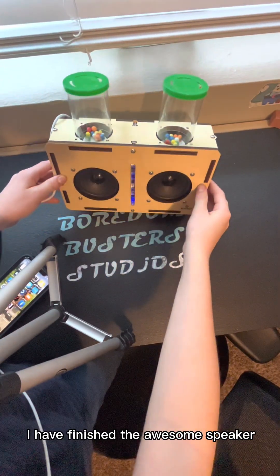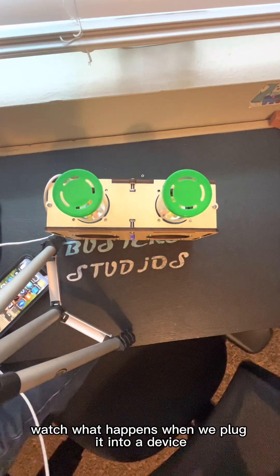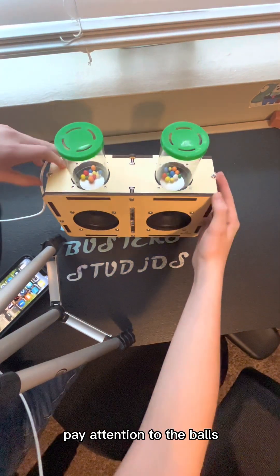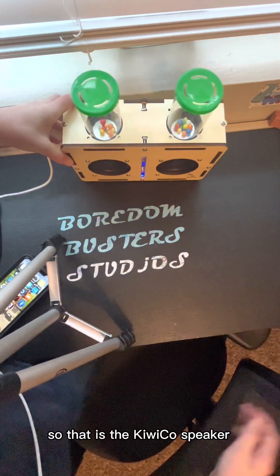Okay, as you guys can see, I have finished the awesome speaker. Watch what happens when we plug it into a device — watch the balls, pay attention to the balls. Look at that, isn't that awesome? That is the KiwiCo speaker.